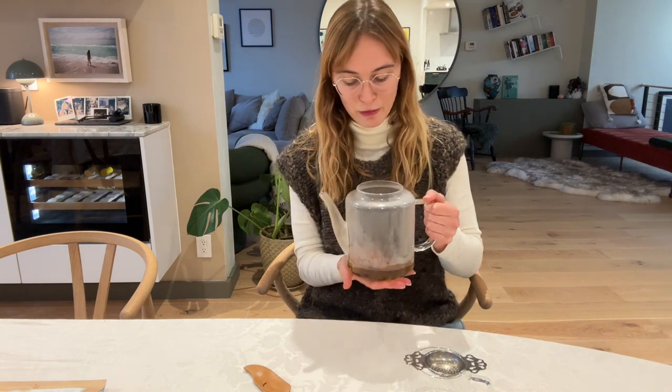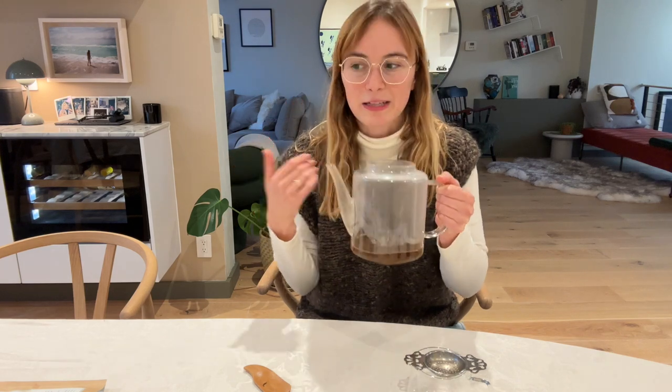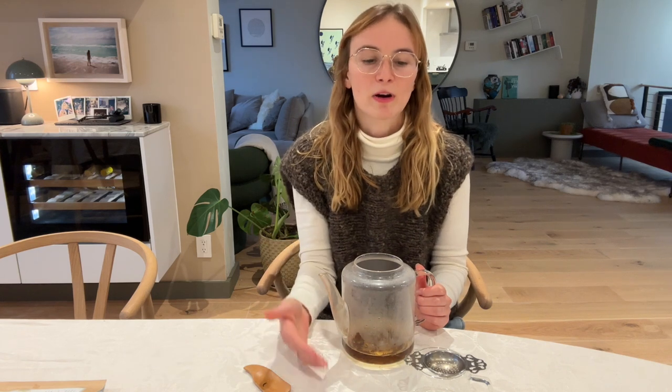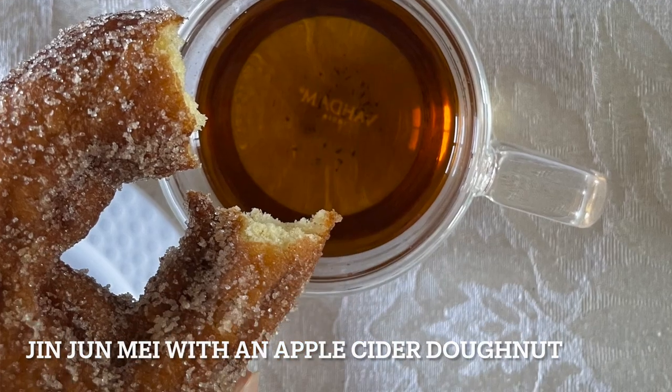I let this tea steep for about three minutes. While it's steeping I always like to take a little sniff, because this tea has a really unique taste for a black tea. People often think of black teas as very bitter and astringent, but because this tea has been roasted it gives it a really interesting sweet honey quality. It also has a little bit of a soy aftertaste, which I love — that's a savory element. This is one of the reasons I think it's so perfect for fall, complementing those sweet spiced treats with almost a miso-like flavor.